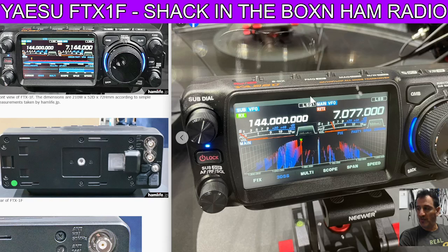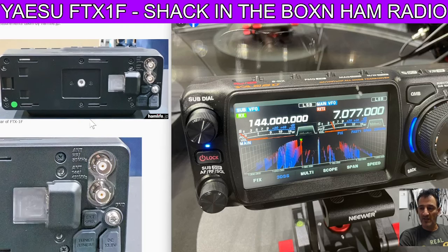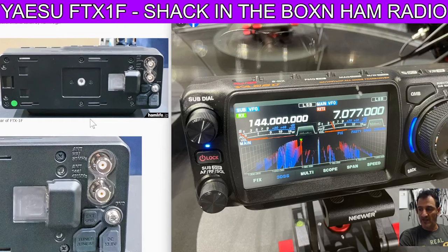There is now talk that this device will have Wi-Fi, 4 meters, Bluetooth, APRS, VHF, UHF, 6 meters, wideband receive, and it is touchscreen.